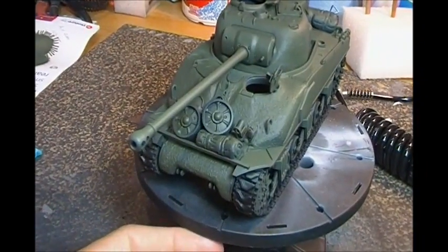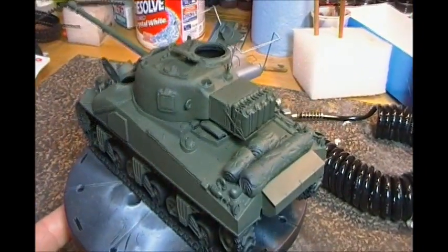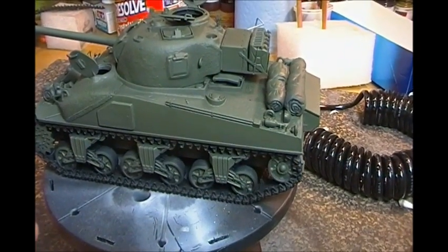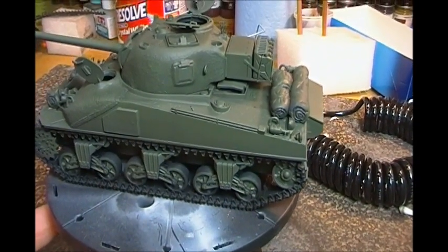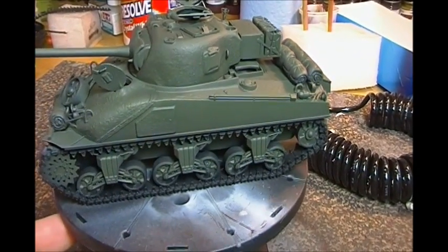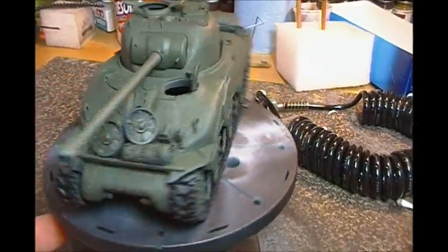We've got the basic Firefly here with some stowage on the back. We've got to get in there and do the detail painting. It's got a little bit of photo-etch on it, which I normally don't do, but I figured for this one let's rock out some photo-etch.